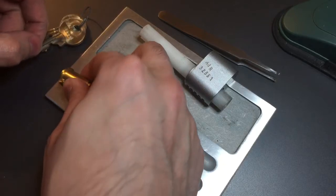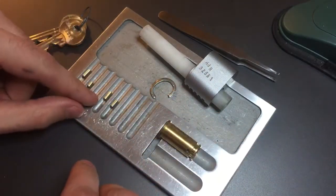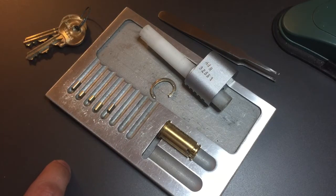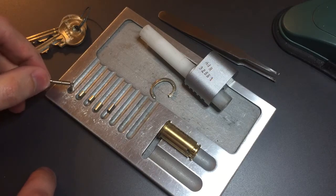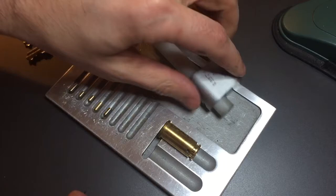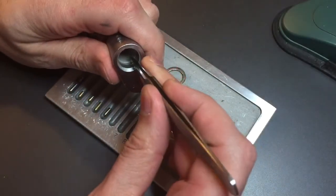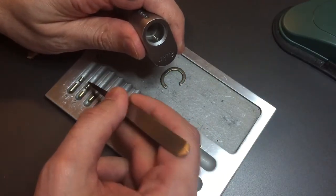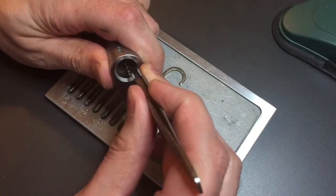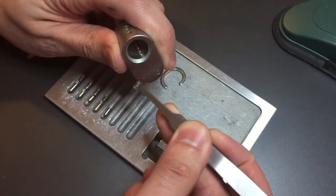Let's dump these key pins out. Standard, standard, standard, standard, and standard. Five pins — looks like the three middles are brass and number one and five are silver in color. Let's see if they're anti-drill pins. Yep, they're made out of steel so they're probably anti-drill pins. Got the Assa shallow spool in number one — same in number two and a much larger one. So it looks like we have balanced pin stacks here. Same in three, same in four, and same in five.